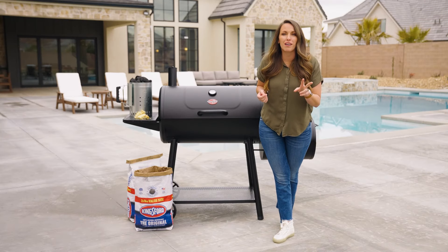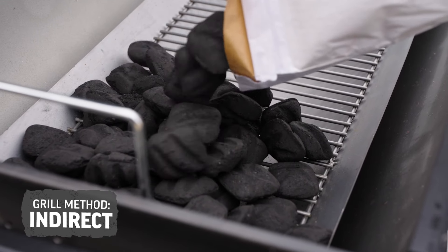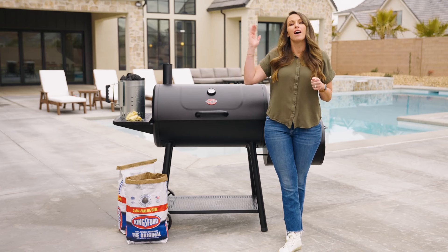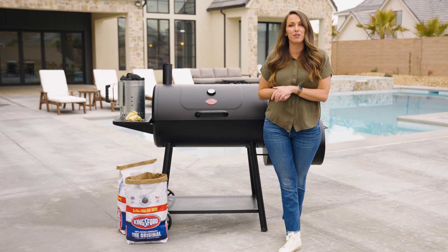The second method of cooking we're going to talk about is two-zone cooking, also called indirect cooking. This is where you have your charcoal banked on one side of your grill and no heat on the other side. This gives you a hot zone, a cool zone, and a nice variable temperature zone in the middle, which means you have ultimate control over how your food is cooking.